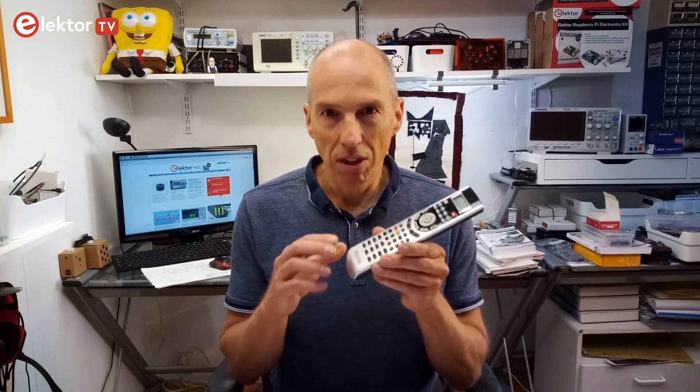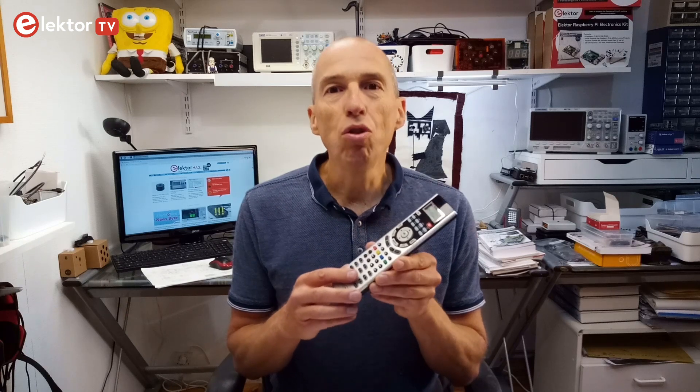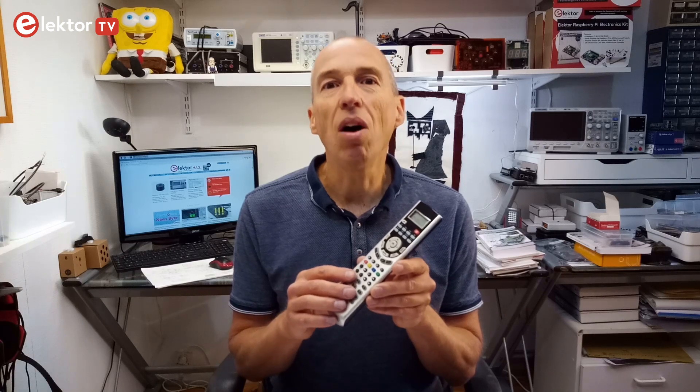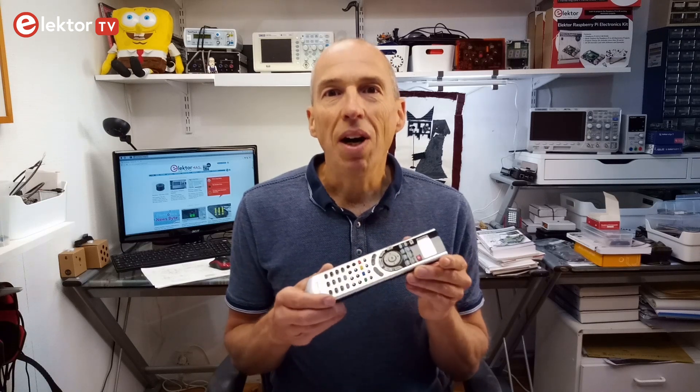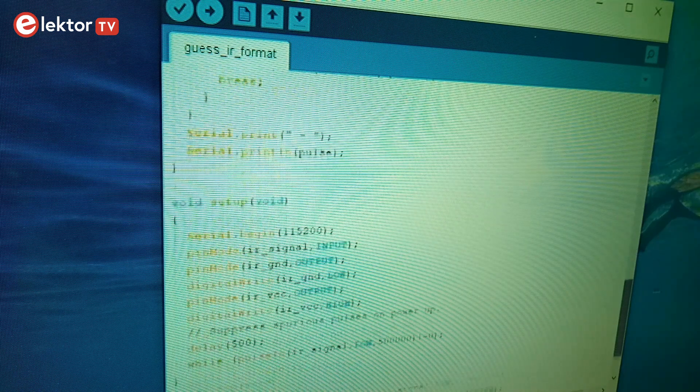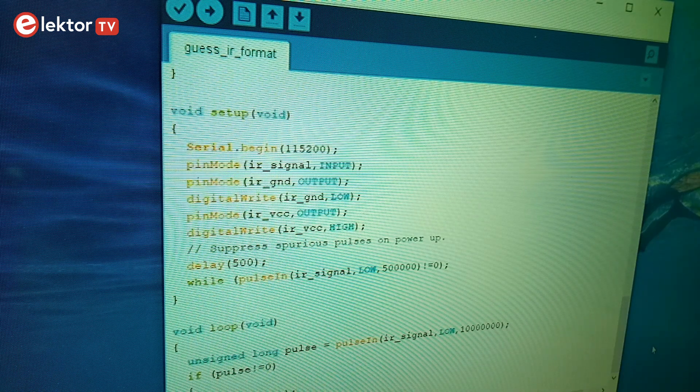So now I had some of the RC codes, but not all. The number keys were working fine, and I had volume down and mute, but not on the right keys. And missing were for instance standby, or channel up and down, or volume up. So how to get these missing codes? Several years ago I had played with Arduino and infrared remote controls, and I had written a few sketches or programs to experiment with sending and receiving RC codes.